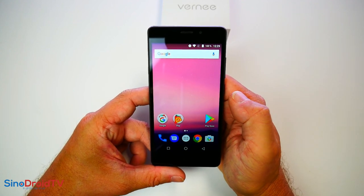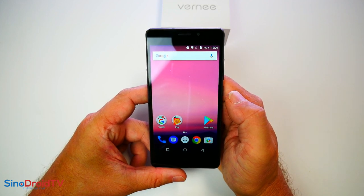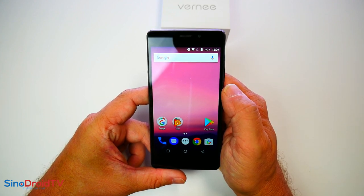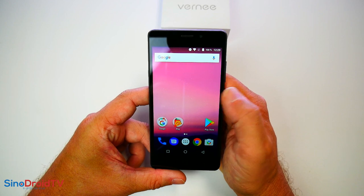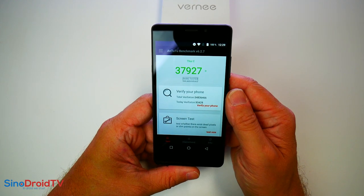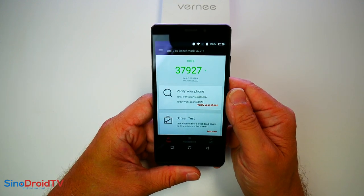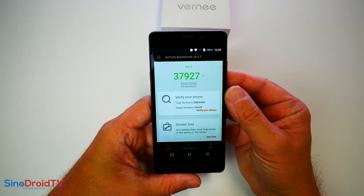On va aller très vite sur les tests puisque c'est du MT6753 et du Mali T720. Ce qui est important, c'est le GPS, la photo-vidéo et tout ce qui tourne autour de la batterie. Un score Antutu de 38 000 points, rien d'extraordinaire, c'est un score classique pour le MT6753 qui montre malgré tout qu'il n'est pas trop dépassé avec près de 40 000 points. Le seul problème de ce processeur, c'est l'ancienne génération, pas très optimisée pour la consommation d'énergie.